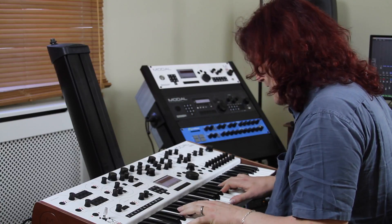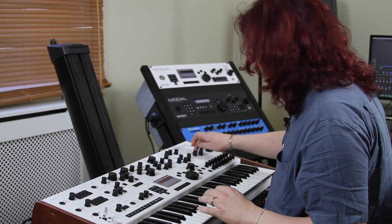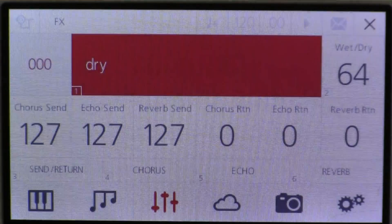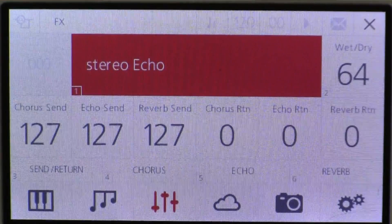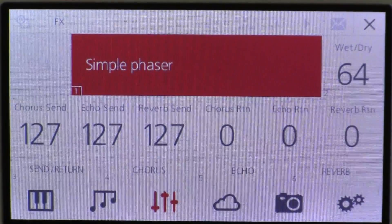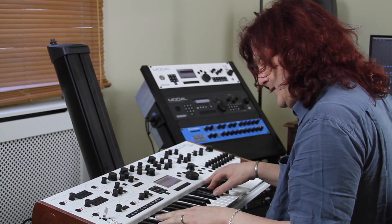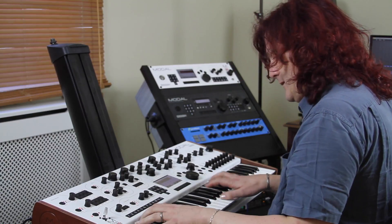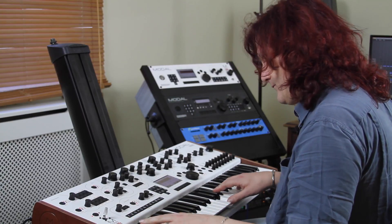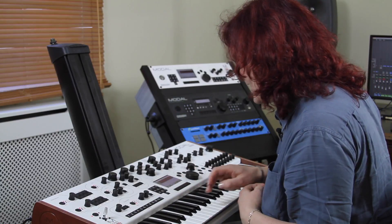So this is Big Fizz, which is one of our better well-known sounds. What I'll do for this one — let's go with a phaser — a simple phaser. So you can hear the kind of things you can do with it.